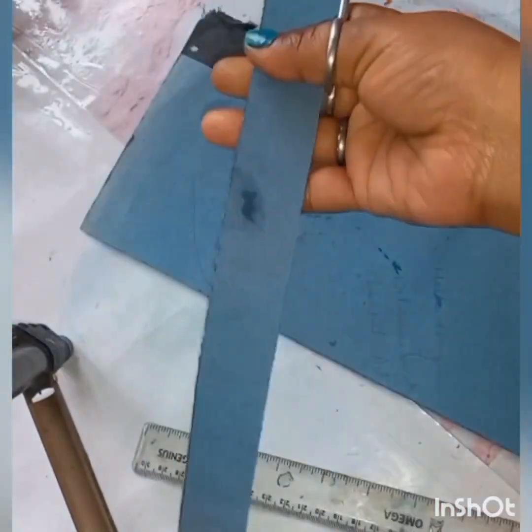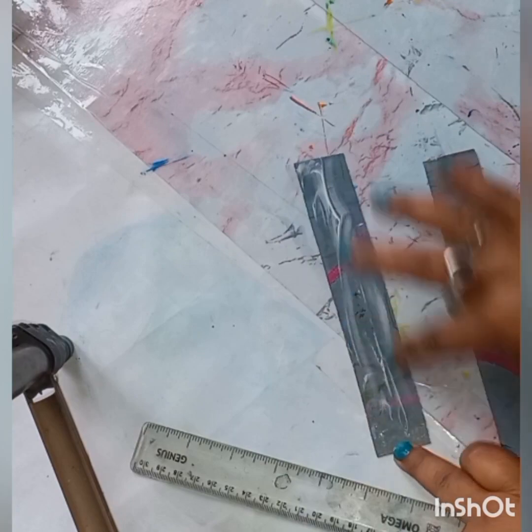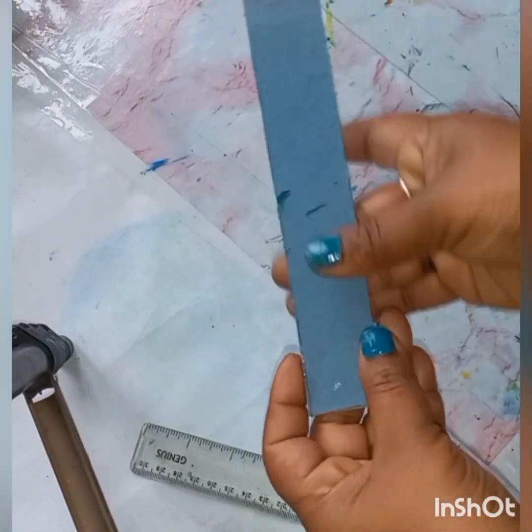We normally buy ice cream sticks from the market, but this is my no-cost DIY. That's why I sent the file pieces instead. I have cut them into a small size — cut in this way.